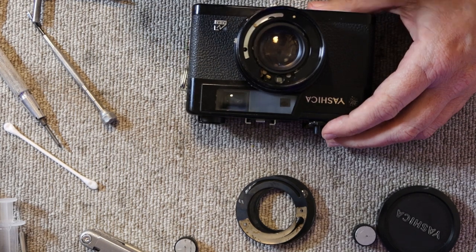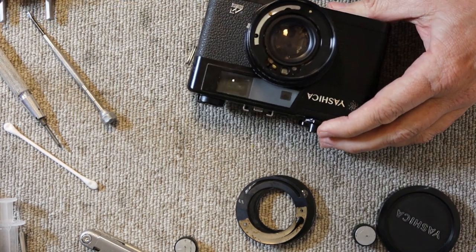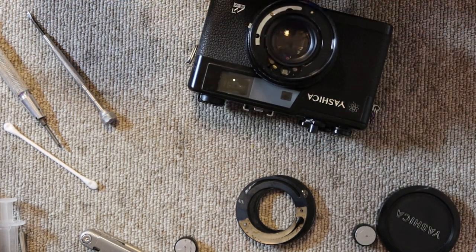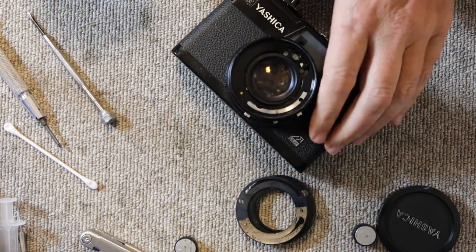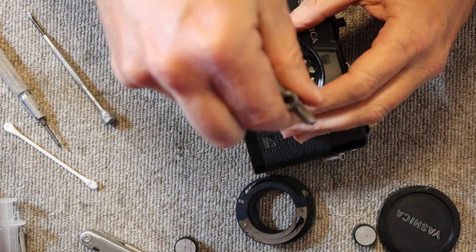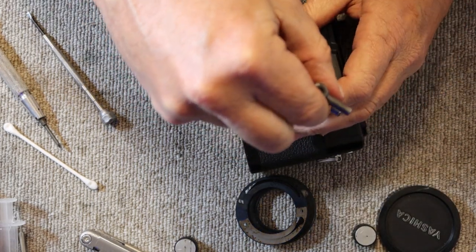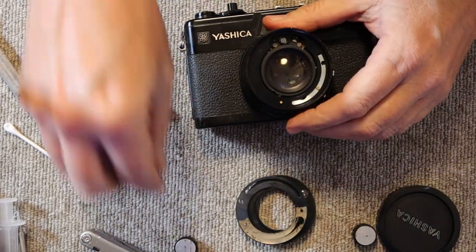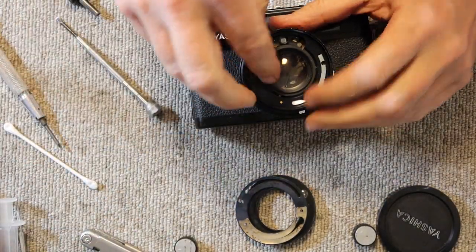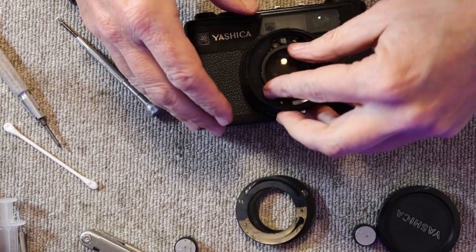I'll apply a little bit of lighter fluid to the filter ring to make it easier to remove the lens plate retaining ring. There's an aluminum ring that holds everything on with two notches on either side. I'll use my lens spanner — though sometimes you can get away with just using a screwdriver, so I'll try that first. I find the notch and give it a push, and this one is coming out with just the screwdriver. I'll take it the rest of the way off with my thumb.